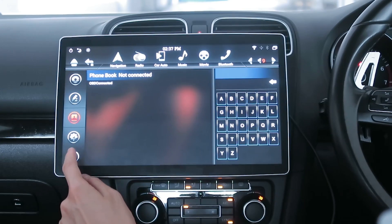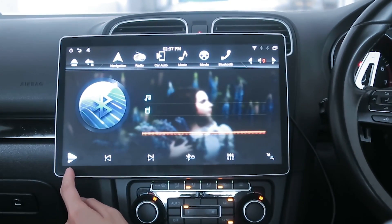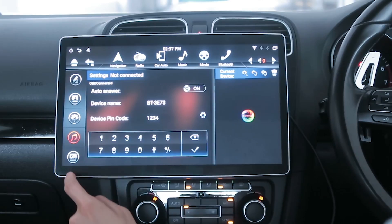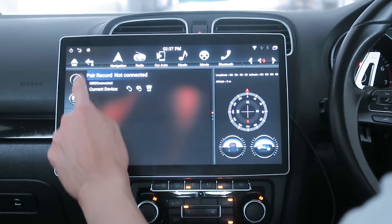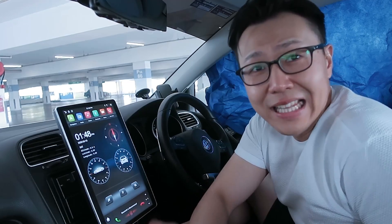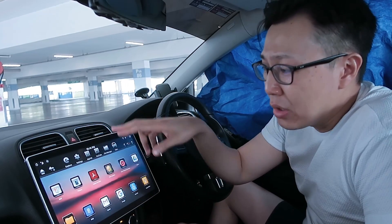Number six: the Bluetooth settings are really complicated. For some reason I cannot access the standard Android Bluetooth setting — this custom interface is the only Bluetooth option available on this device, and I find it very complicated to use.